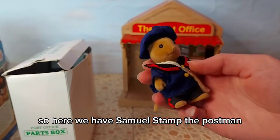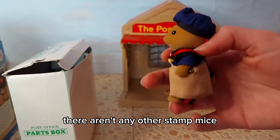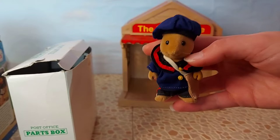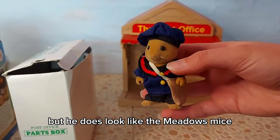Samuel Stamp the postman. I don't think he has a family - there aren't any other Stamp mice - but he does look like the Meadows mice.